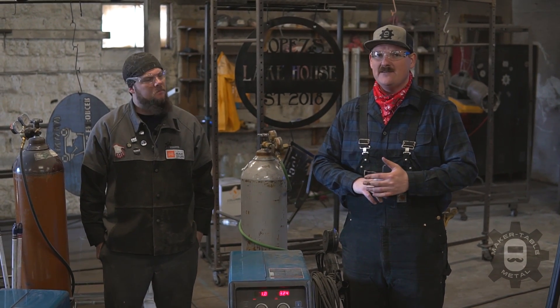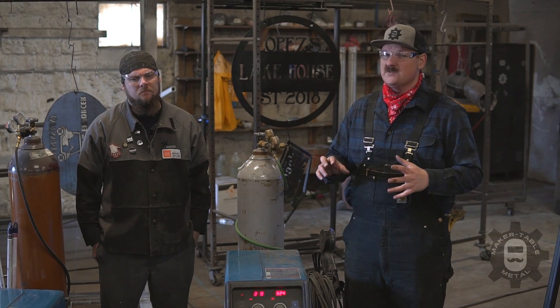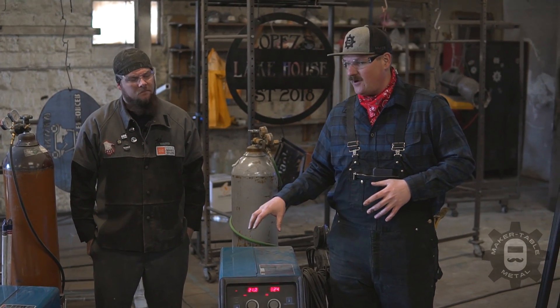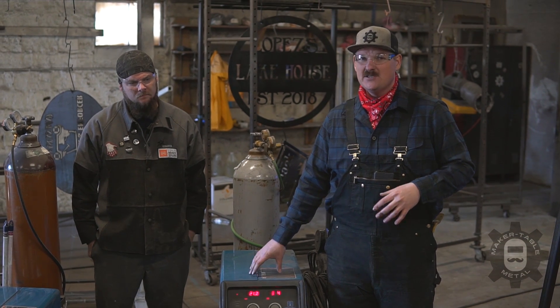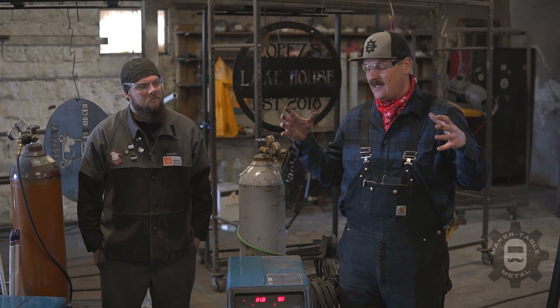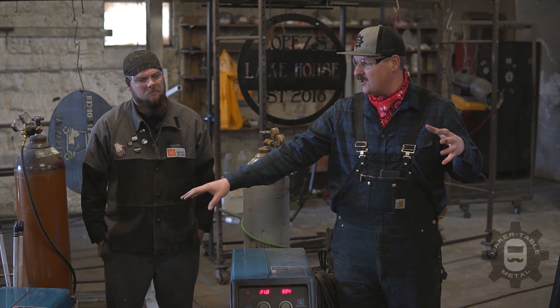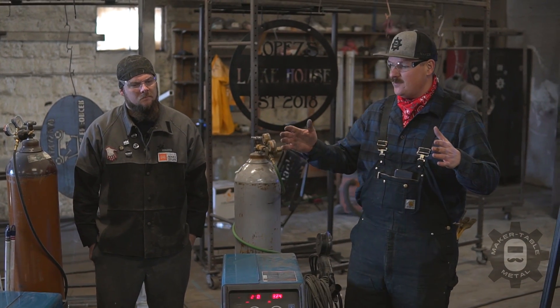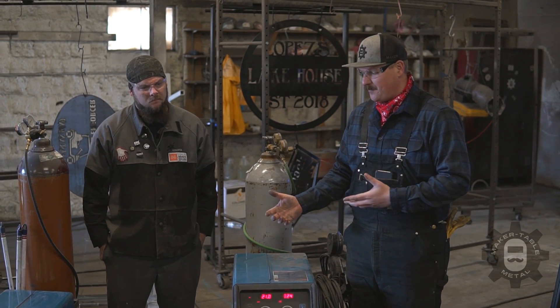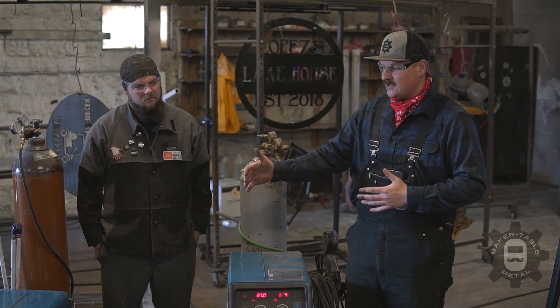Stick welding and flux core are mainly for the field, so we don't use a lot of them here in the shop. The biggest advantage of both MIG and TIG is that they are a gas-shielded process, so they're both very clean. You don't have any flux in the wire and no flux coating your filler material, so none of that gets stuck in your weld pool, which is why a lot of shops use them.